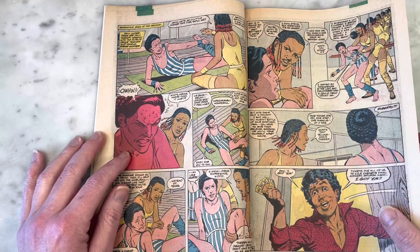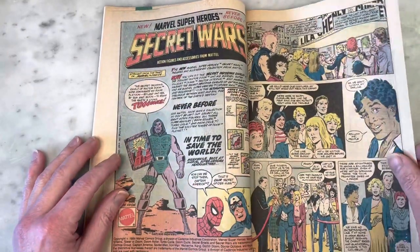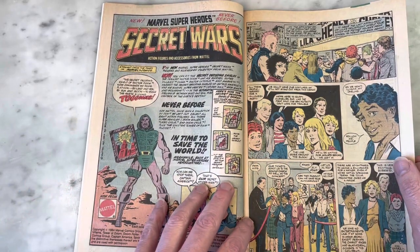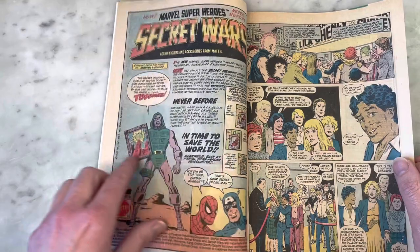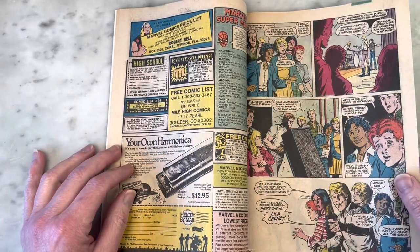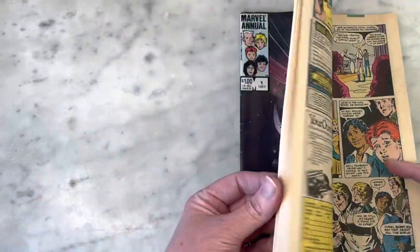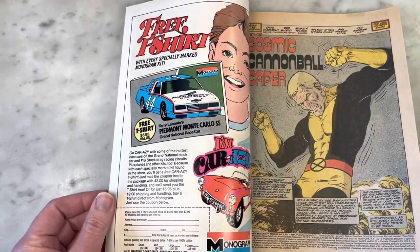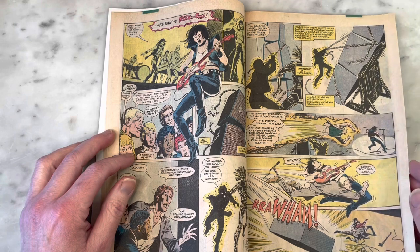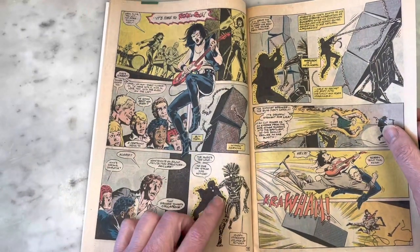Roberto da Costa, the Brazilian mutant known as Sunspot — one of my favorite characters. He's supposed to be a debonair kind of playboy. There's an ad here for the Secret Wars action figures — I feel like the whole Secret Wars thing was kind of rushed, even though I loved the series and the figures. The colorist is Bob Sharon, and interestingly Bob McLeod is also the letterer — so he's definitely a well-rounded artist.